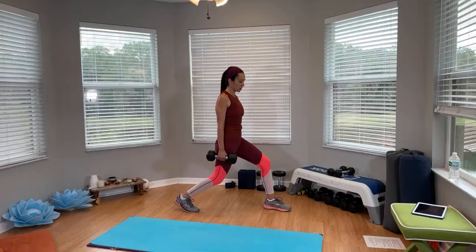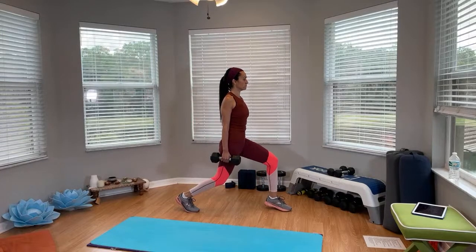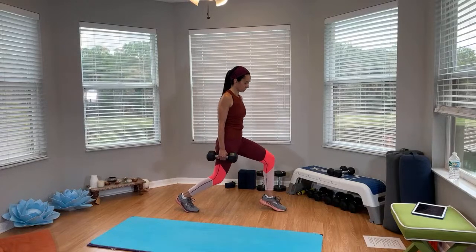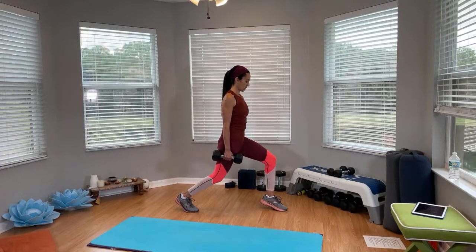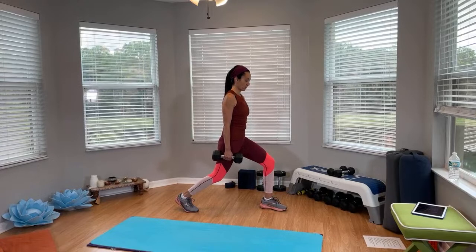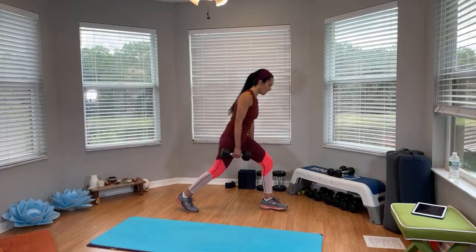We're going to lift up front here in 3, 2, 1, and go. 20 seconds. It's a small little movement here, but you can definitely feel that burn. 5, 4, 3, 2, 1, and time. Come on up.